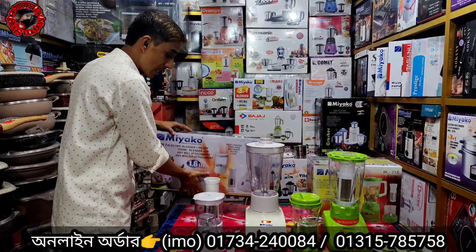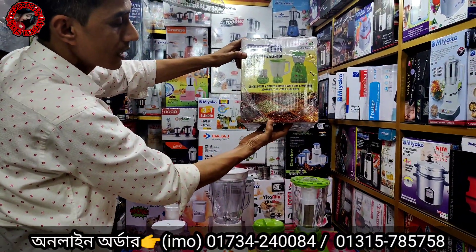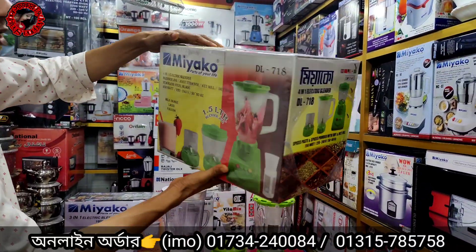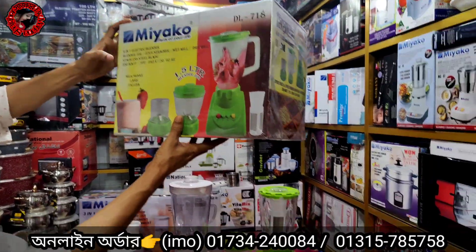I will show you the latest collection of the blenders. Everyone will see the blenders. The color of the blenders will be varied.